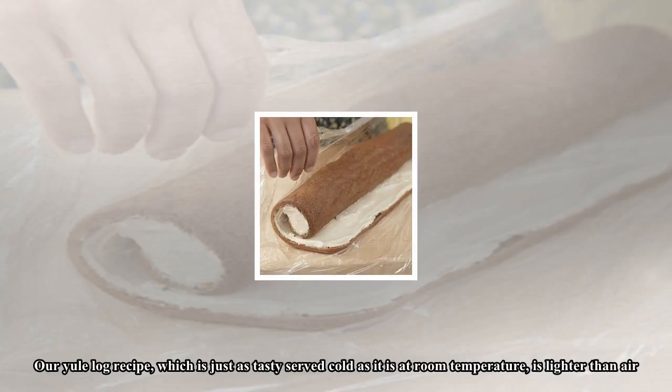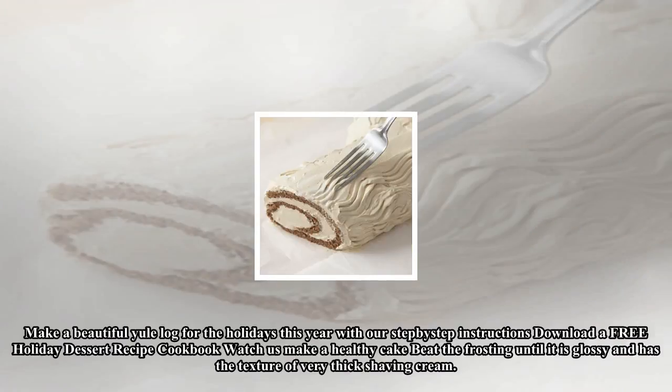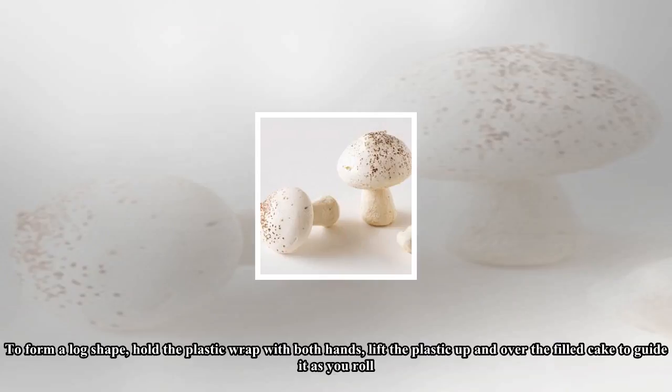Our Yule log recipe, which is just as tasty served cold as it is at room temperature, is lighter than air. Make a beautiful Yule log for the holidays this year with our step-by-step instructions. Beat the frosting until it is glossy and has the texture of very thick shaving cream.